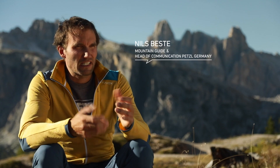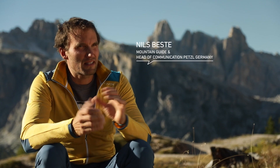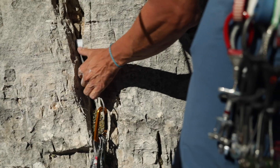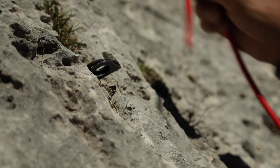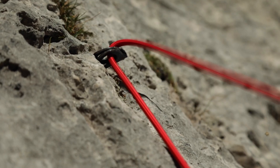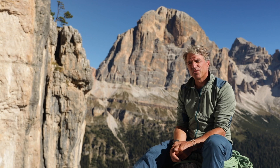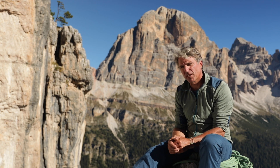On a true alpine climb, I'm generally only going to have questionable anchors for my belay, since I will be building my belay using friends, cams and any available pitons. As these are all questionable protection points, I can't set up a series connection. Instead, I must create what is called a distribution of load anchor.